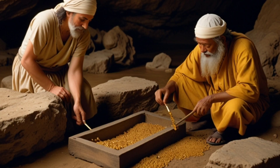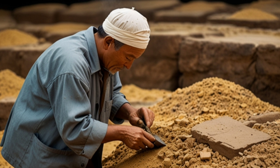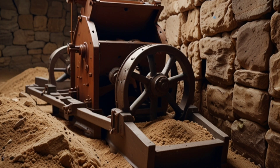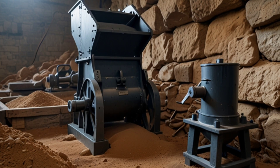How was gold extracted from sulfide ores in the past using traditional methods? Gold was extracted from sulfide ores using several traditional methods. Here are some of the main techniques used. Crushing and grinding: the process started by crushing the ore into small pieces with hand-operated stone or metal mills, then the crushed pieces were ground into a fine powder using basic mills.